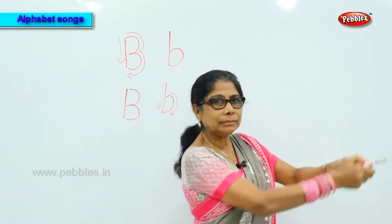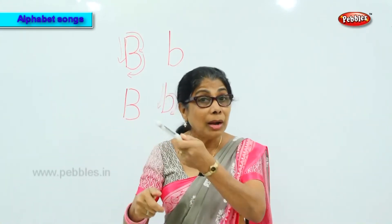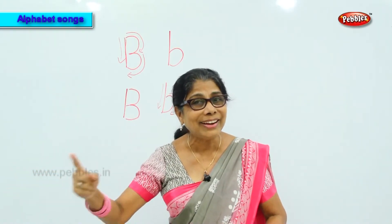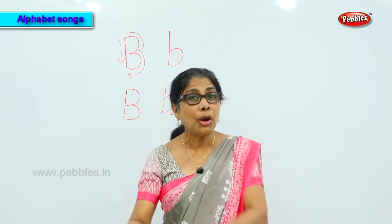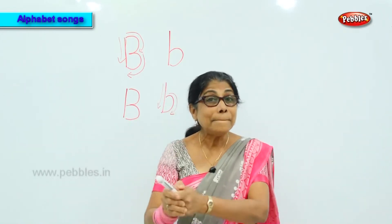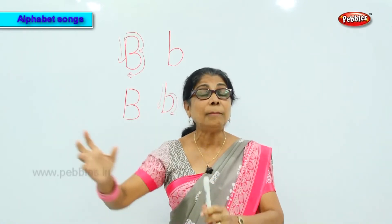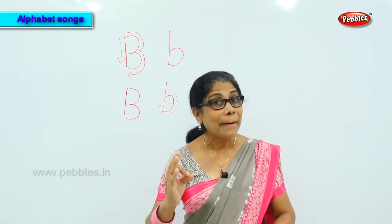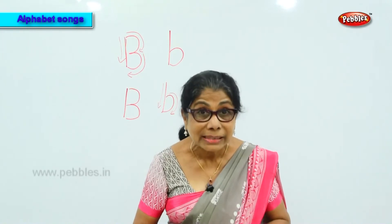To remember the sound 'buh,' we have a song: Bring your bat and bring your ball, bring your bat and bring your ball — buh buh — bring your bat and bring your ball, bring your bat and bring your ball to the park to play!